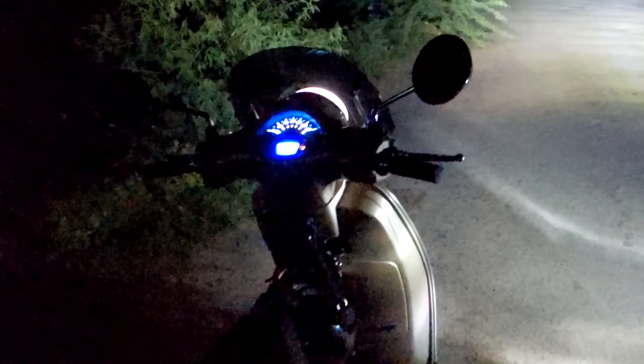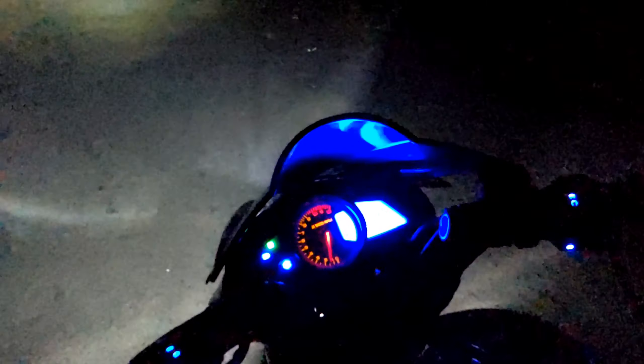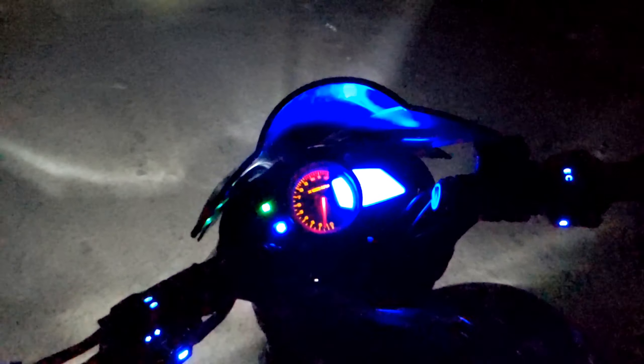Now I'll show you the LED bulb. This is the Bajaj Pulsar NS200. The owner of this bike has installed an aftermarket LED bulb. Now I'll show the intensity of this particular bike — currently it's in low beam, and it runs on DC current.